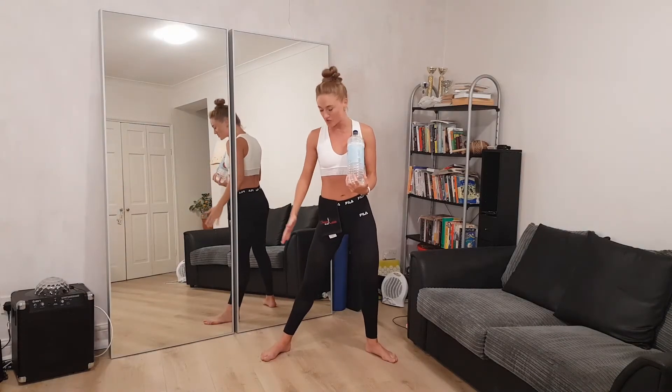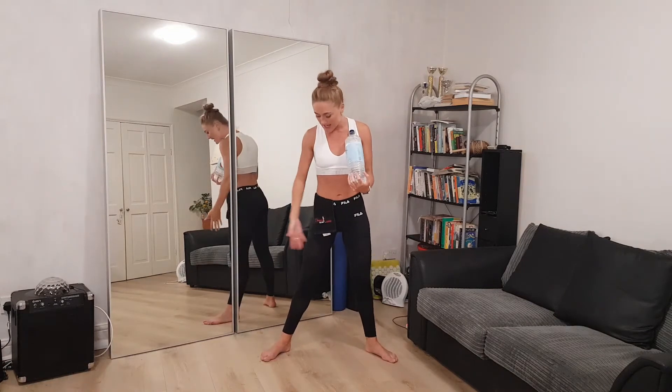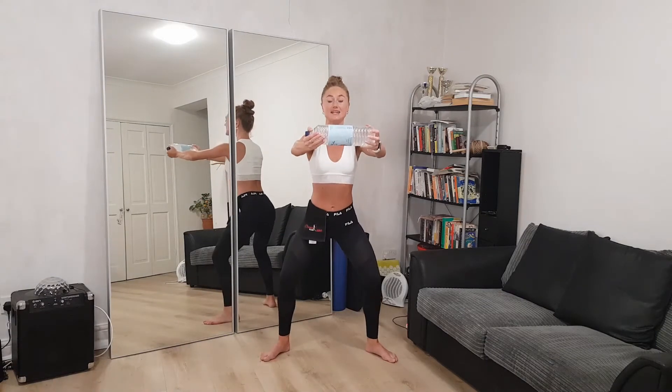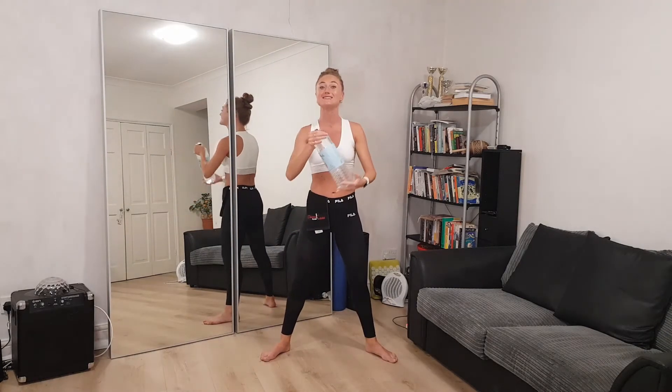I recommend for this one a slightly wider squat — the safest way without going forwards or backwards. Open your knees to both sides, toes open, and sink into that squat with your back straight and arms holding the water bottle. I promise you this is not an easy exercise. After a rep of ten you will feel it, and repeating a couple more times makes it amazing — not just for your legs but also for your arms and chest.